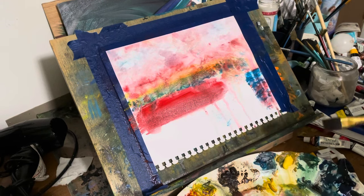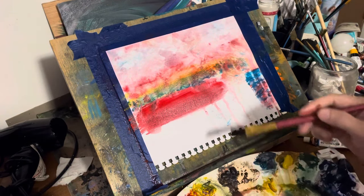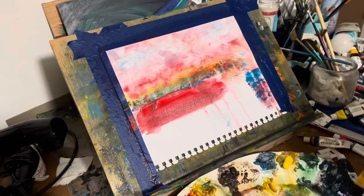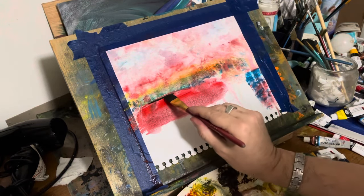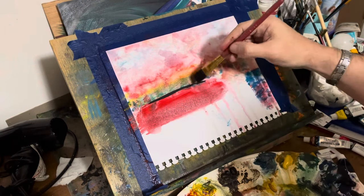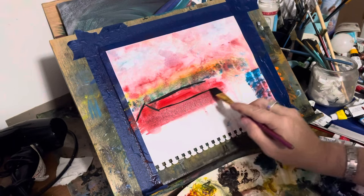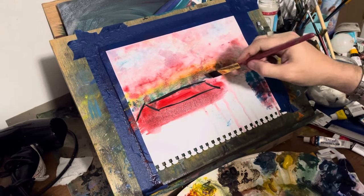I admit I was wanting it kind of Van Gogh-ish, with all due respect. But I have not studied Van Gogh or any of those artists — I've only seen videos on them. So I hope you follow along here, because this is different for me. It's the first time, and I recorded it.